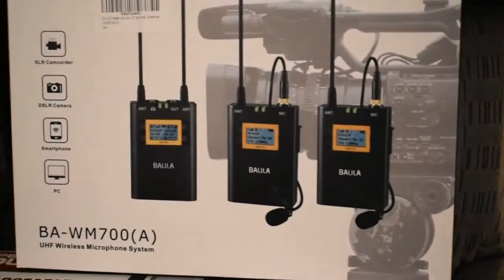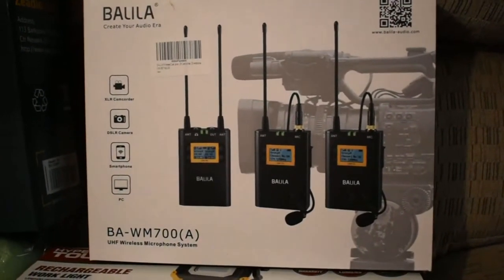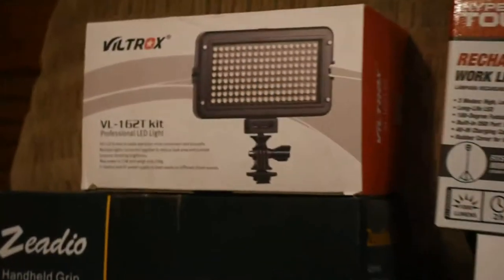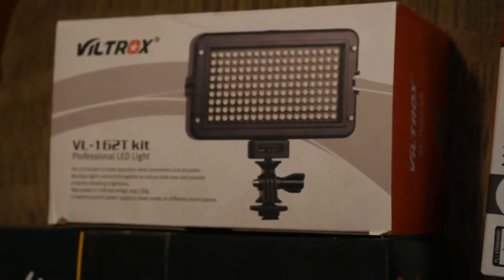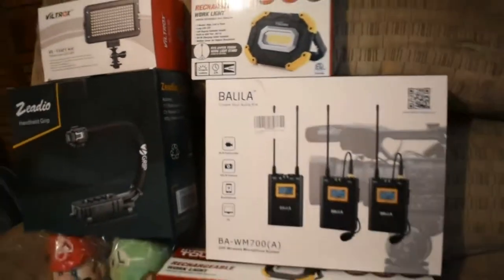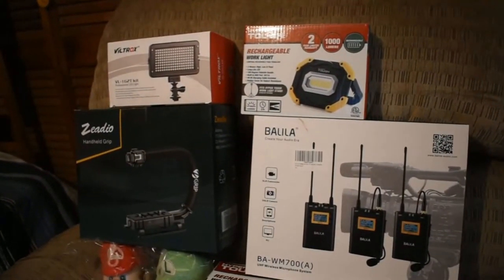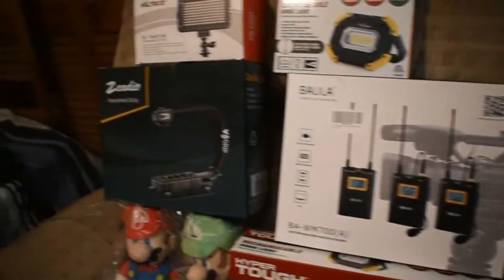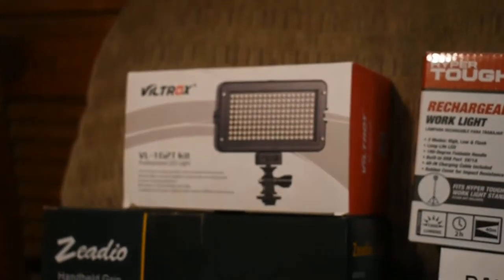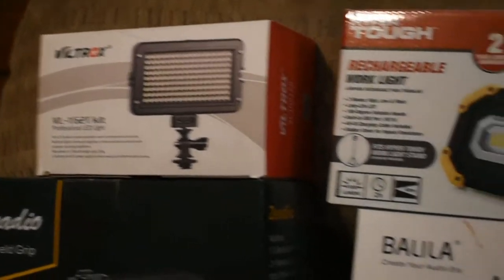For the light, the Z-grip handle, and other items on Amazon, I'm going to try to make affiliate links so y'all can check them out. I already have the light, and I have a can crusher outside — that's another separate video I still need to make. Some of this stuff I've been using quite often.